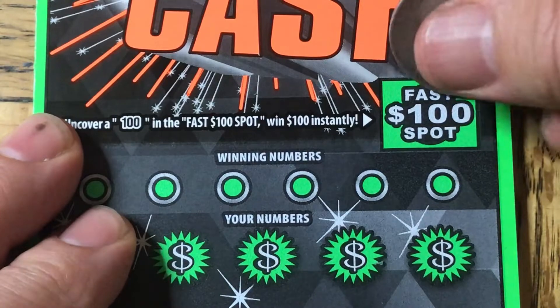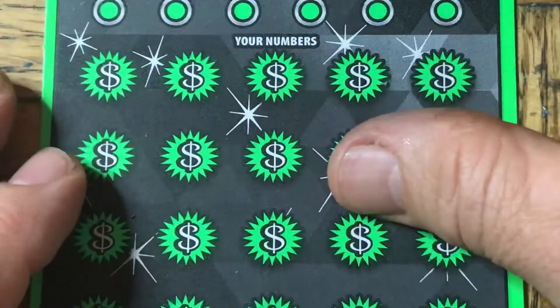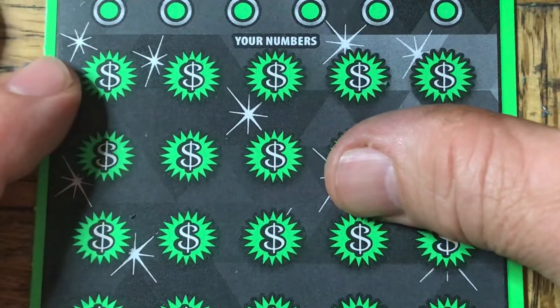A fast $100 spot is going to be the first thing. And $97 does not cut it. So let's go on the search for the multipliers.